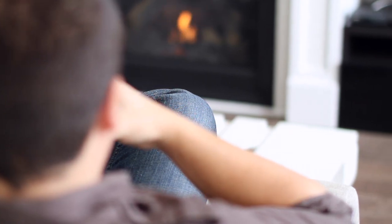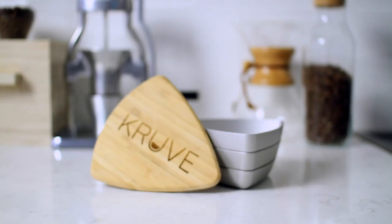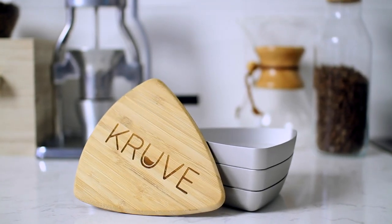If you love coffee and want to take your brew to the next level, you will love the Cruve Sifter.